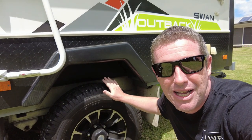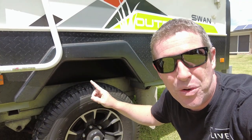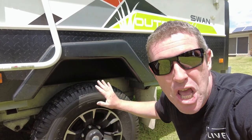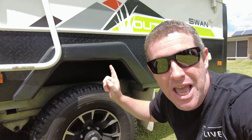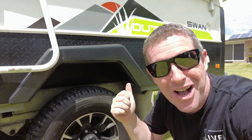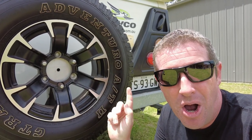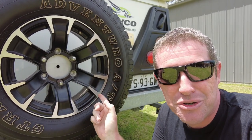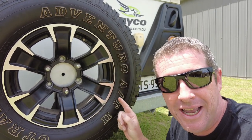Now if you've got a Jayco camper trailer or caravan with the standard GT Radial tyres on them, without the white lettering on the outside, you won't be able to find the tyre stamp — because it's on the opposite side where you've got the raised white lettering. This caught me out because I could not find the date stamp on the two rims that are on the actual camper trailer itself. But our spare tyre does have the white lettering exposed.